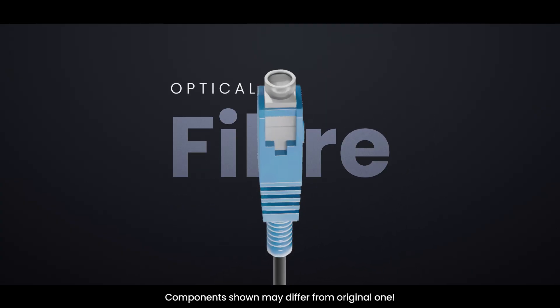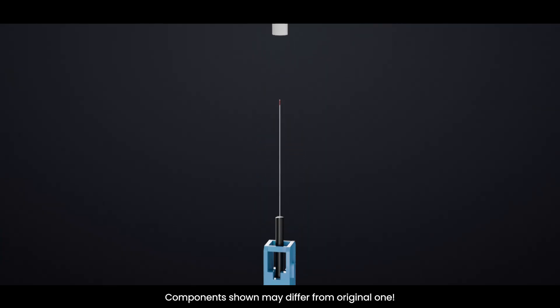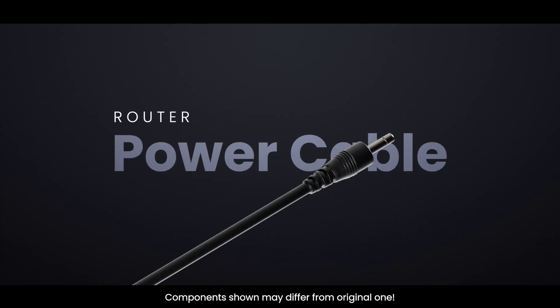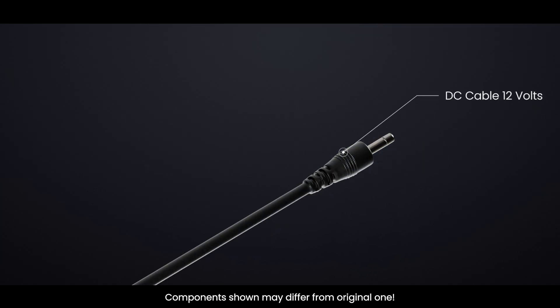If you have fiber internet, an ONT converts light to ethernet — you still use RJ-45 between the ONT and router. The power cable is a DC barrel connector from the AC adapter — always match voltage and polarity.